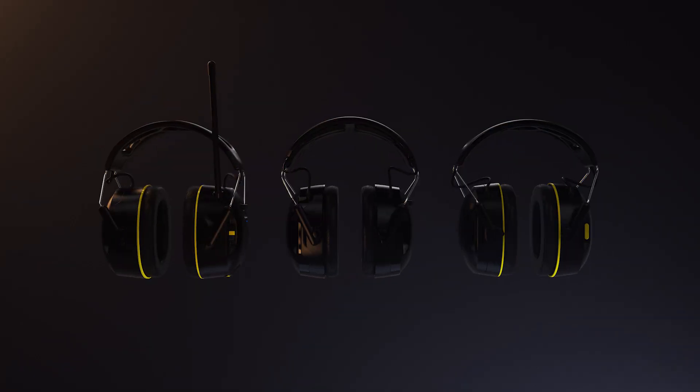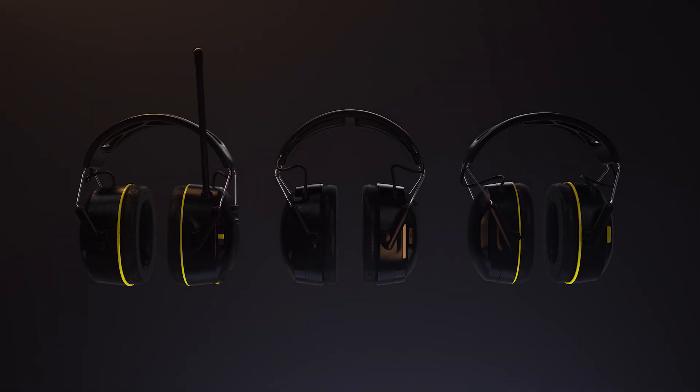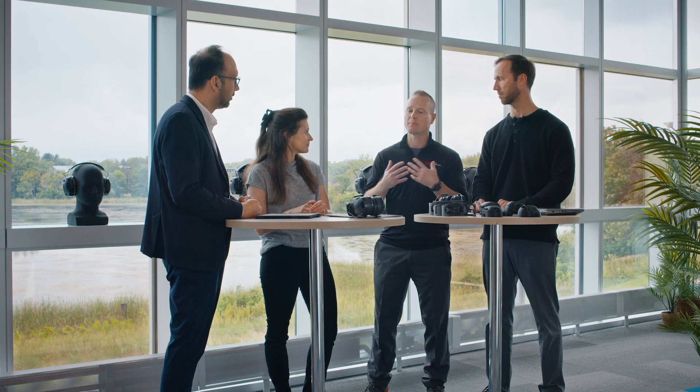All this coming together will elevate and enhance the product line. We want to empower people to want to wear the ear protection, and with these upgrades and features, I think we've really accomplished that.